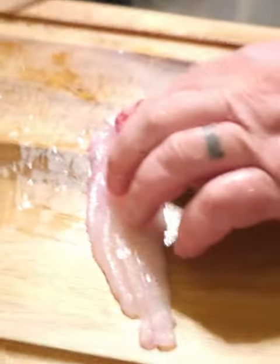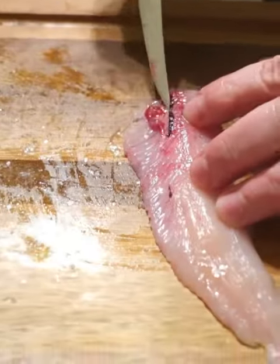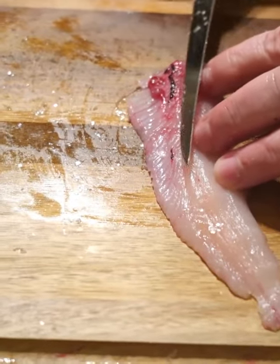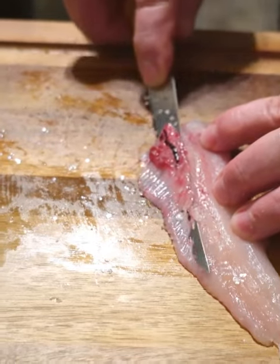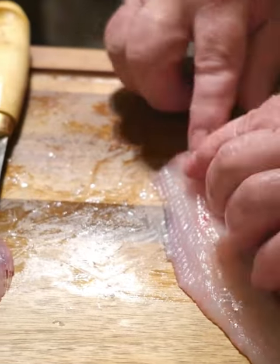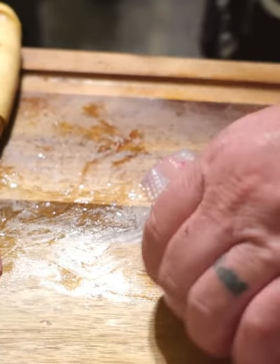Now, you got a little bit of rib bone right up here. I'm going to go right underneath that rib bone at a nice angle, try to hold tight to the bone, just like that. Completely bone-free. Perfect boneless filet. That's how I'm doing mine.